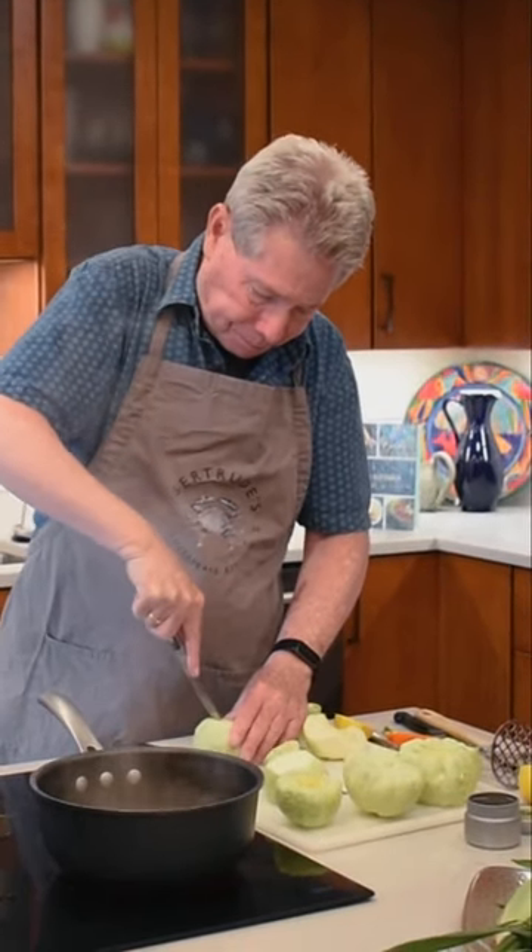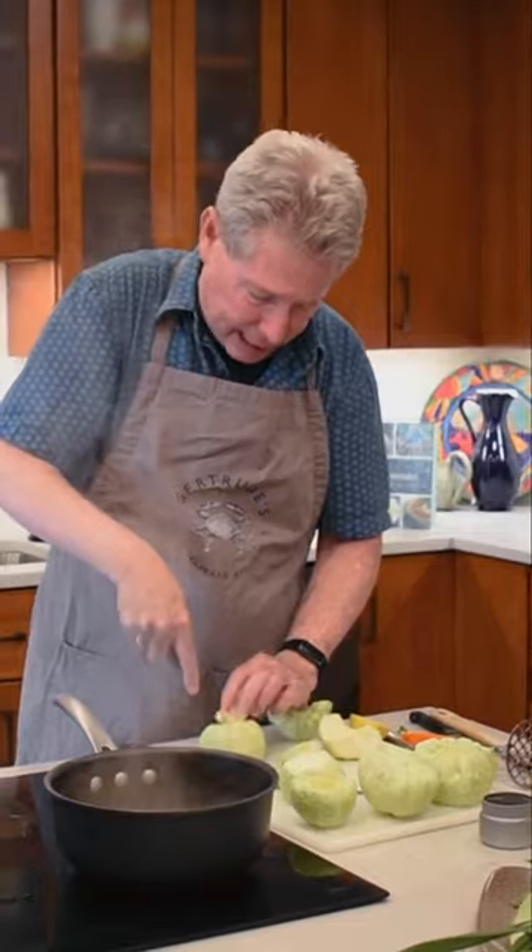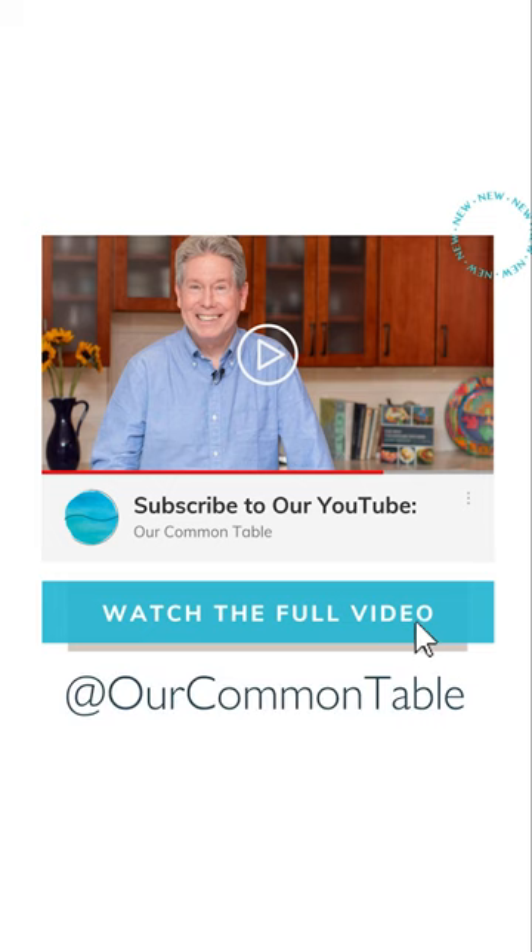Basically all I'm doing is I'm taking out a bit of the core of the squash, just like so.